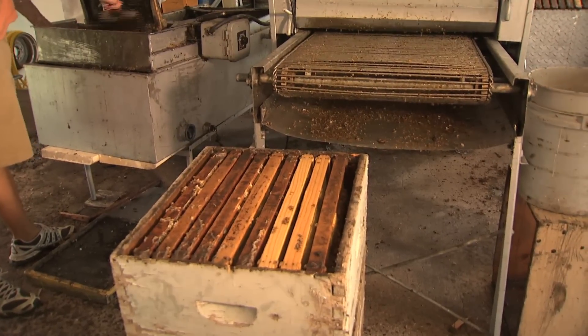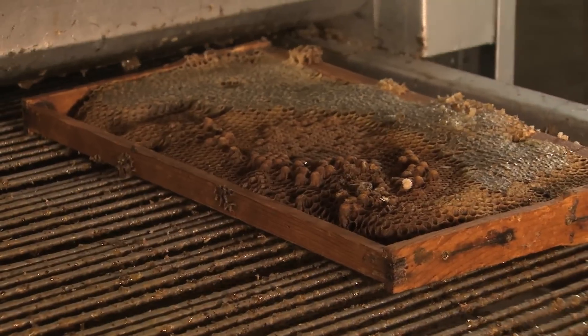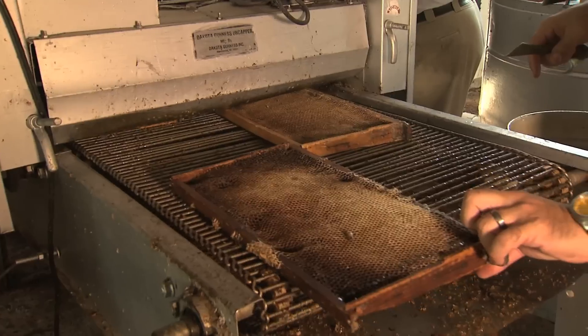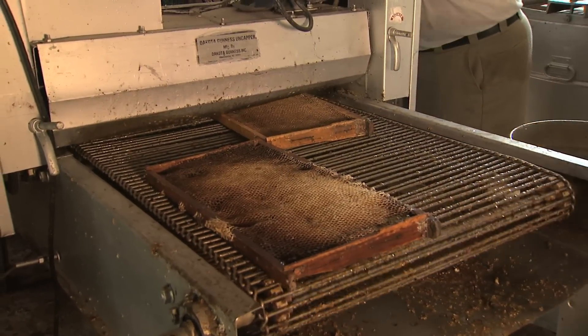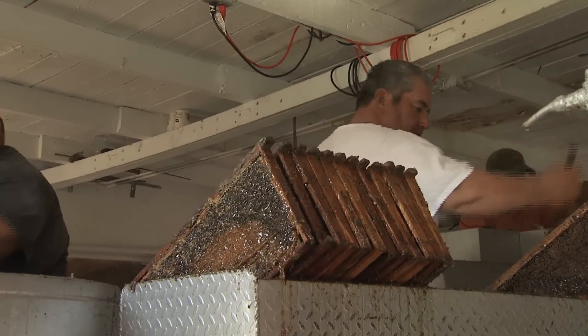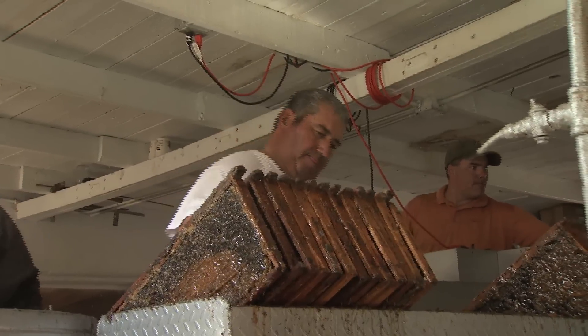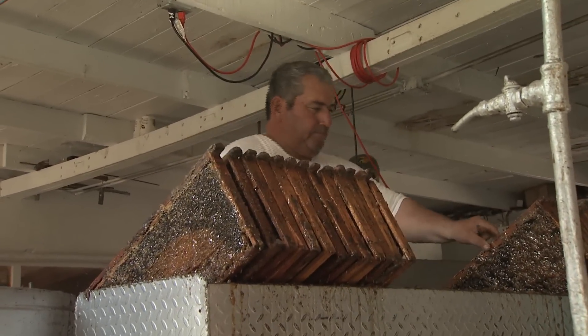First things first is the uncapper — the one brand new thing we bought 20 years ago. It's simple, like a conveyor belt. You lay the frame flat and it acts like a knife, cutting the wax that is covering the honey inside the frame. Once it comes out the other end, someone sets the frame onto a box where my father cleans any excess or uncapped wax.